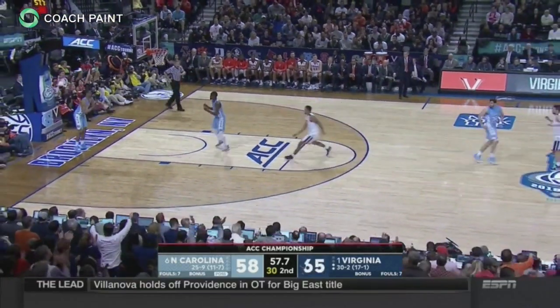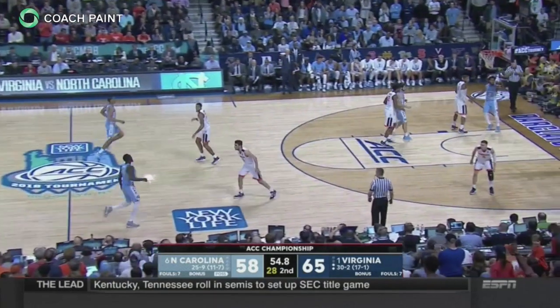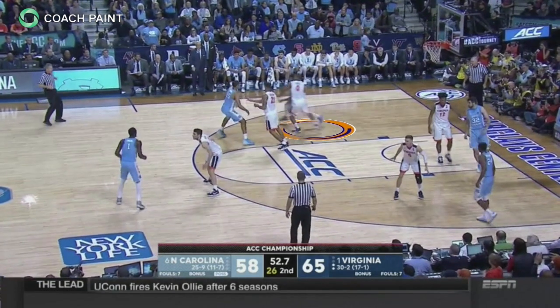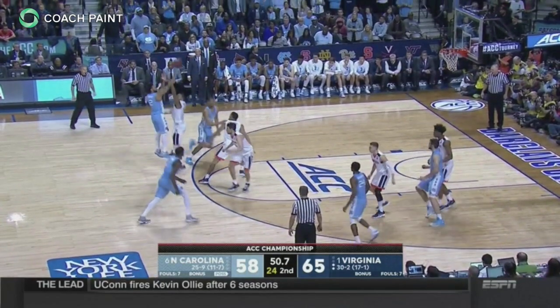In their pack line defense, the Virginia Cavaliers defend down screens using the lock and trail technique. In this single down screen from North Carolina, you see the defender lock into the cutter. He cannot let him go back door. The UVA defender trails the cutter. The screener's defender must give a hard show to prevent the curl and contest the shot if his teammate is taken out by the screen.